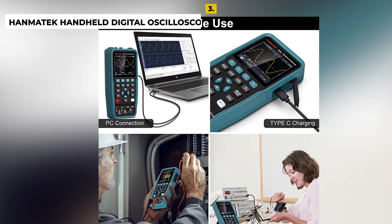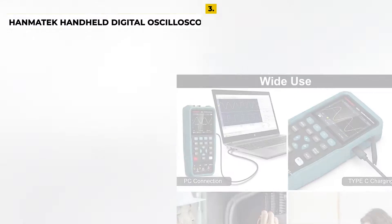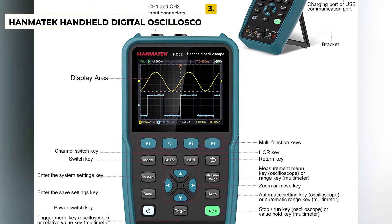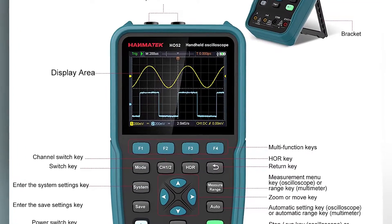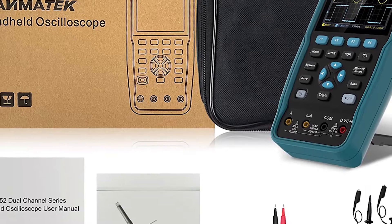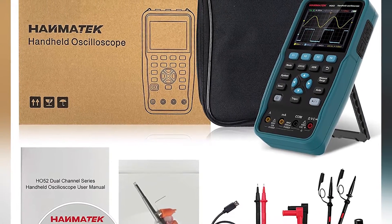The Hantek Handheld Digital Oscilloscope 50 MHz is an ideal tool for troubleshooting, analyzing, and diagnosing electrical and electronic circuits. The drawbacks are it has a limited bandwidth of 50 MHz, which might not be suitable for some applications. It may not be as accurate as more expensive models, and it does not have advanced features like record and playback or auto-scaling.